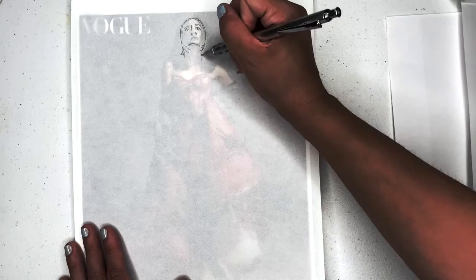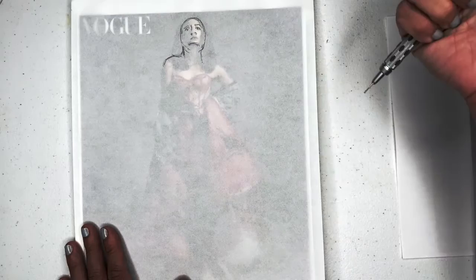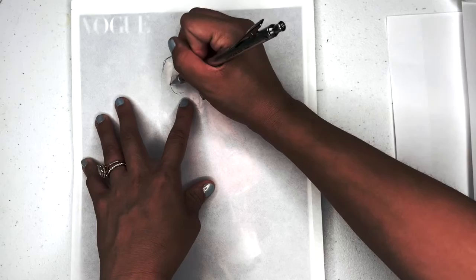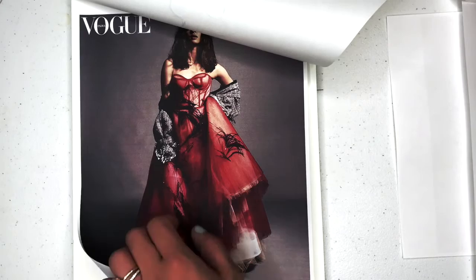Her neck is kind of coming down from here a little bit more. We've got some hair to hide it, so I'm having to guess again. But her shoulders are a little bit more pronounced here, and I'm just drawing in some of her collarbone. She's got a dress on — you can kind of see a little bit of the shape.